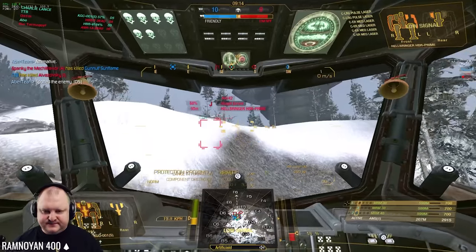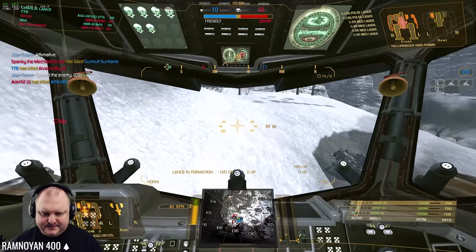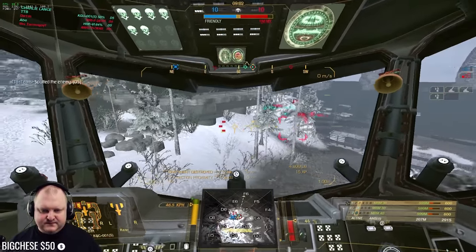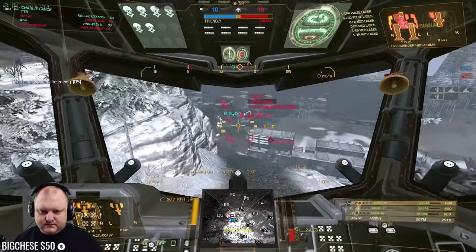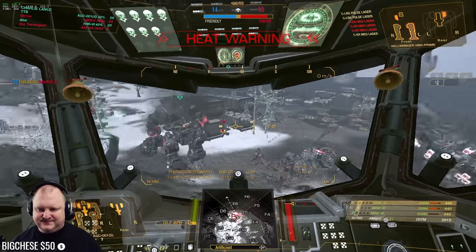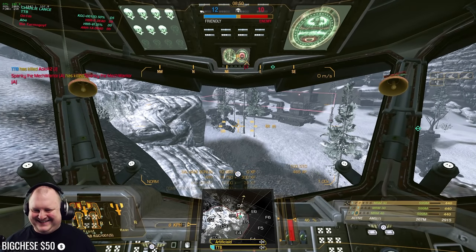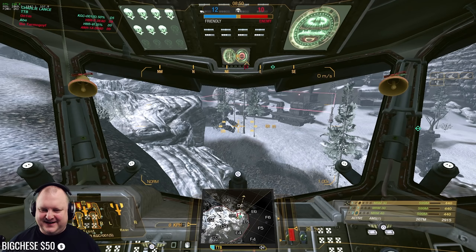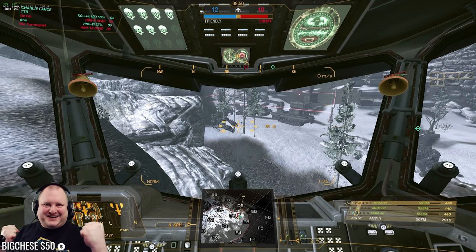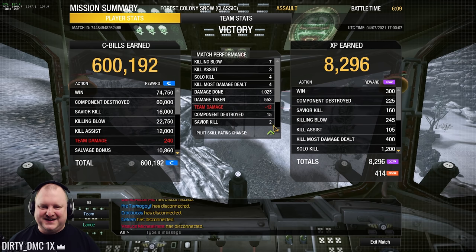Focus Juliet — the Hellbringer. Oh, everybody can't get up here. King Crab is too obese. Die. Oh — that was almost the Ace of Spades. Say hi to the live stream, guys. GGs, well played. Let's grab him. Seven killing blows, four solo kills, four KPDDs, a thousand damage done, 550 damage taken, 15 components destroyed.